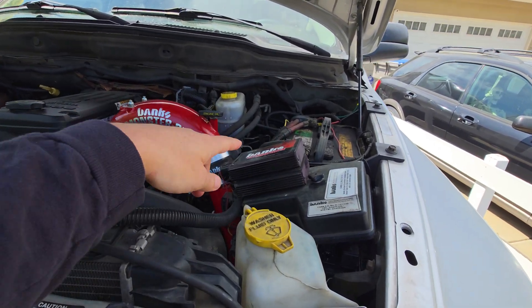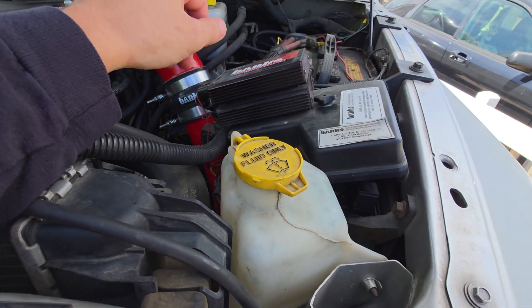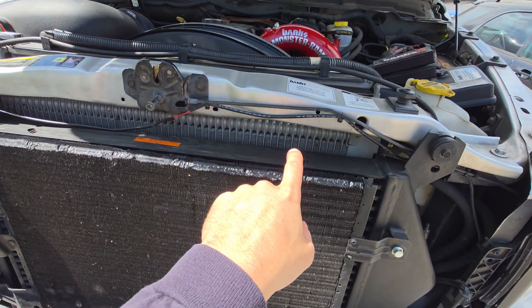Then we've got the brake controller. And that's about it, that's all it really needed. Oh, and a trans cooler.